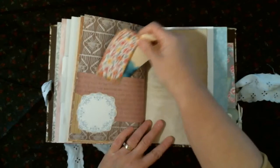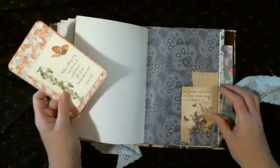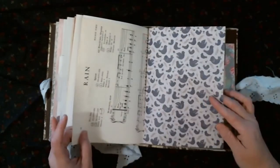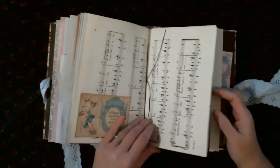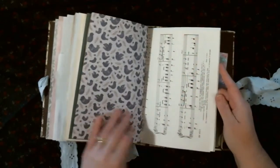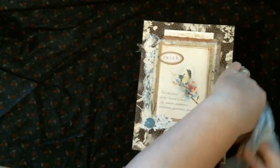There's a pocket here with some tags in it, a cluster on the first page of that signature, and a tuck spot with a Bible quote in it. There are more pockets throughout, another Bible quote in a pocket, and a section that flips out. On the back there's a Bible quote, and then there's an envelope I made to put Bible verses and ephemera in — it will be stamped and signed before it goes to its new owner.